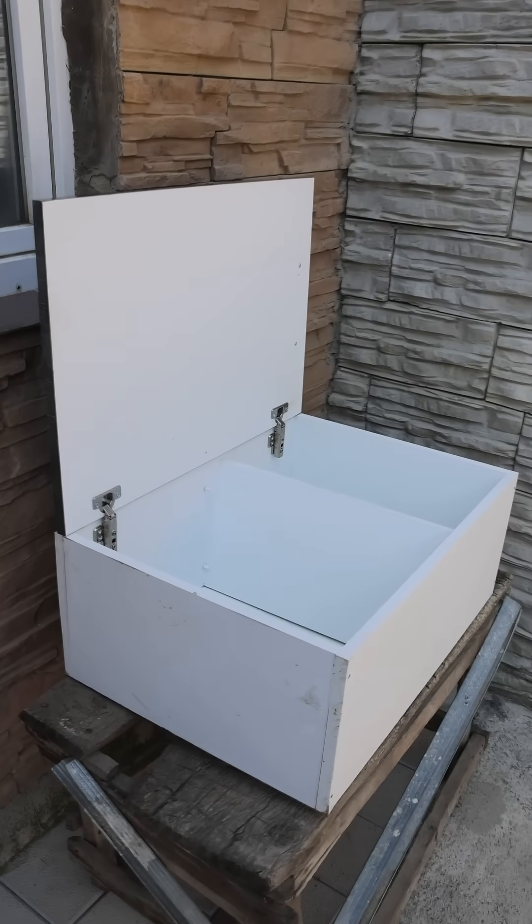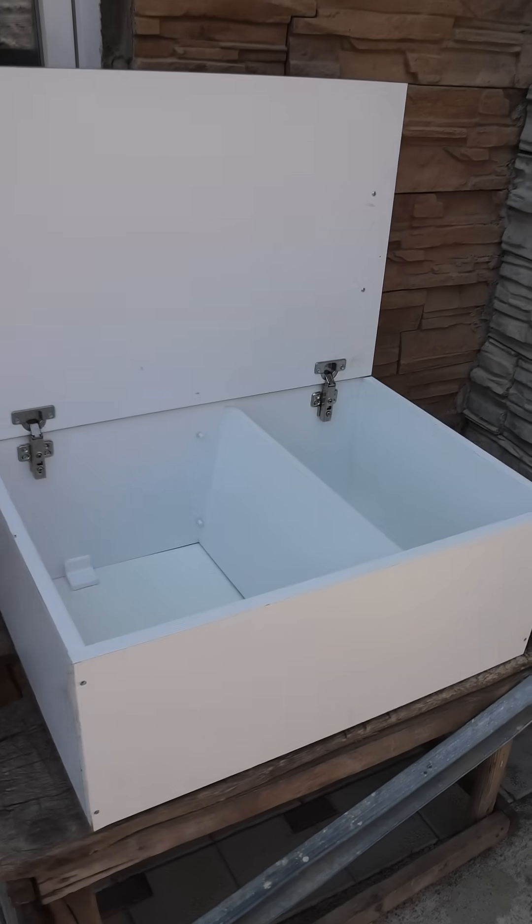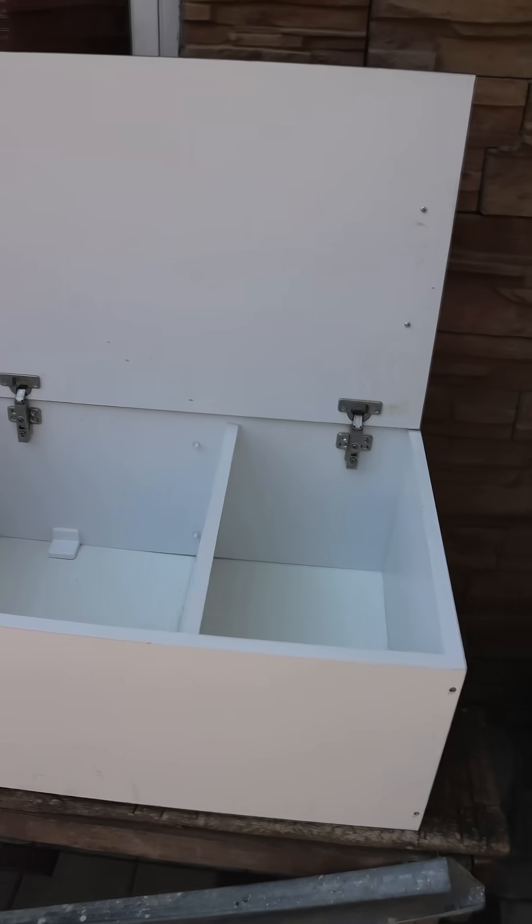We recently renovated our kitchen and we have an extra kitchen cabinet left over. It's useless as it is, but we need a shoe cabinet. Let's turn it into a shoe cabinet.